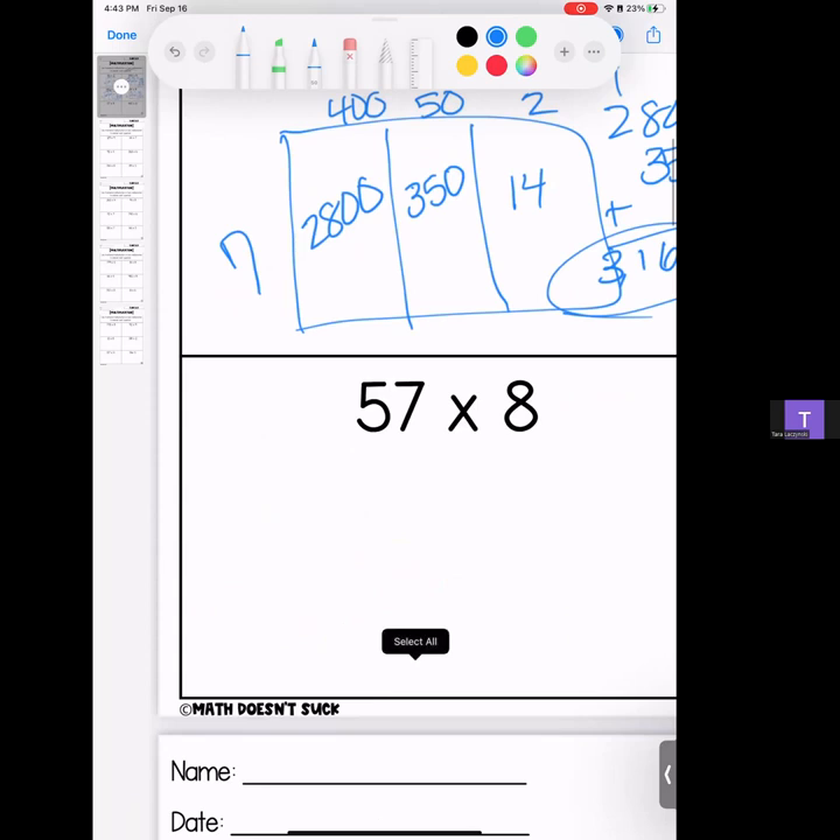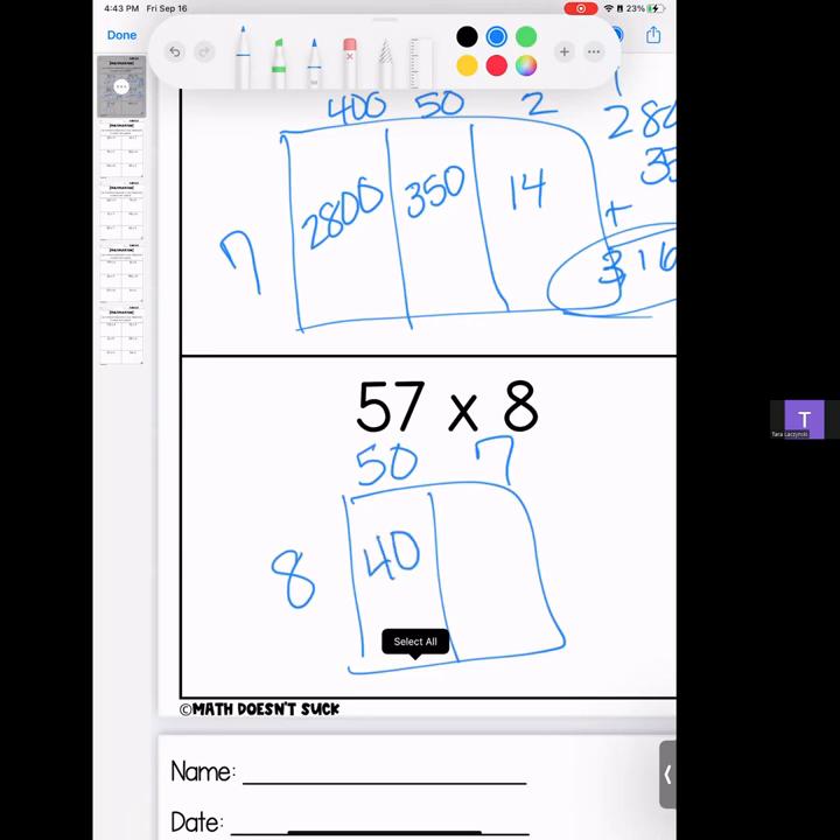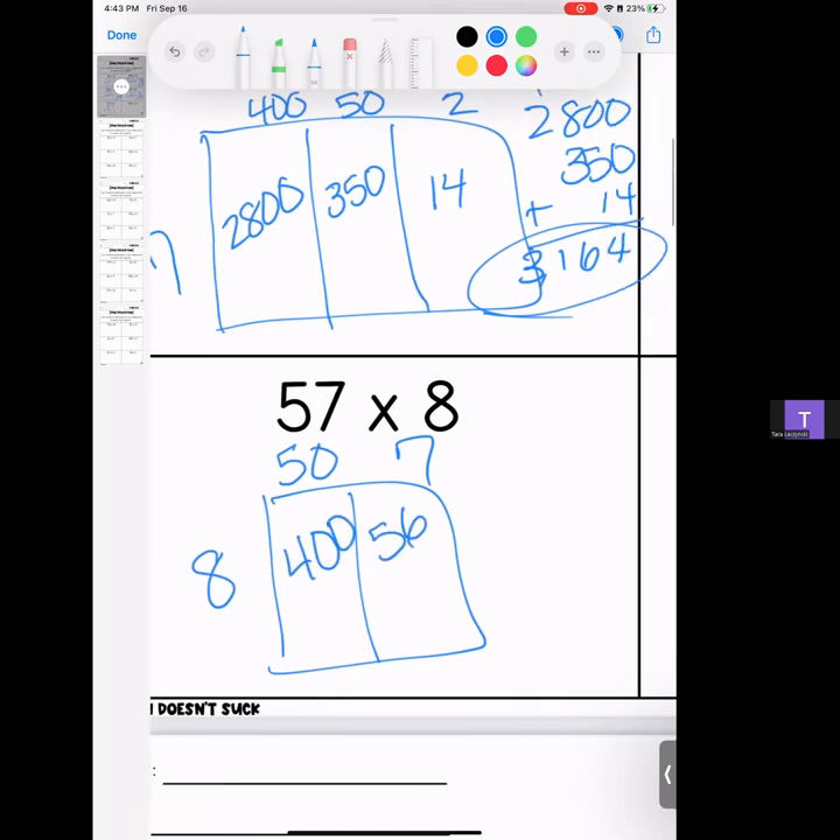We're going to keep moving right along. Next one we have 57 times 8. We're going to split up 57 into 50 and 7, bring out our 8. 8 times 5 is 40, bring your zero; 8 times 7 is 56 — don't forget your zero here. 400 plus 56 is 456.